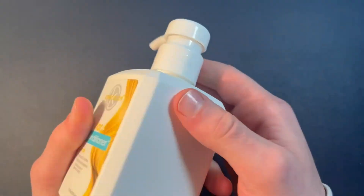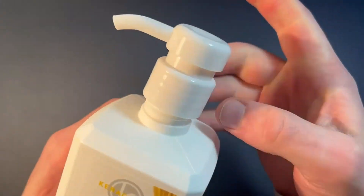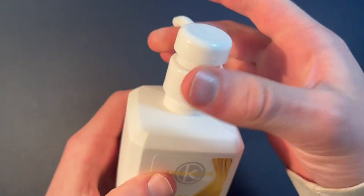The plastic feels nice, everything feels nice. I thought it might have a little closing cap — oh, no, so it's just ready to go right off the bat.